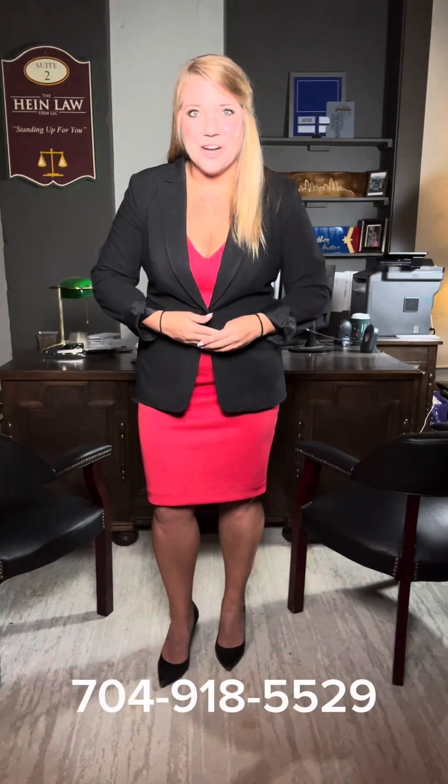This is the process of filing for absolute divorce and those are the things you need to know. But if all of that sounded really confusing, give me a call and I'll help you through the process.